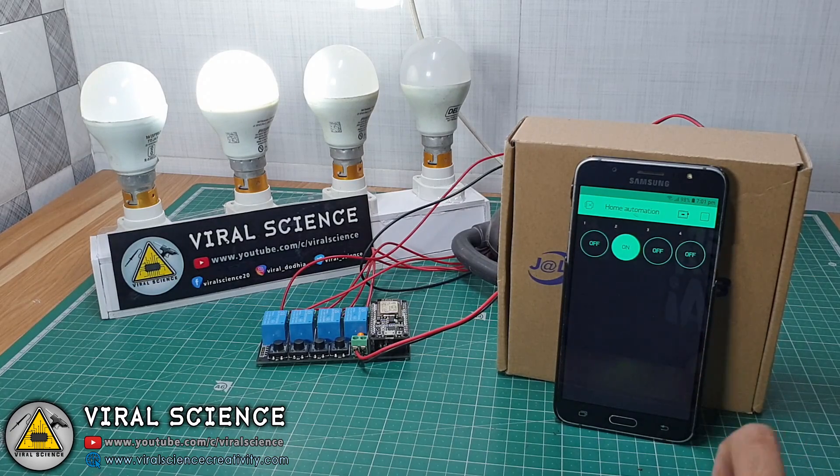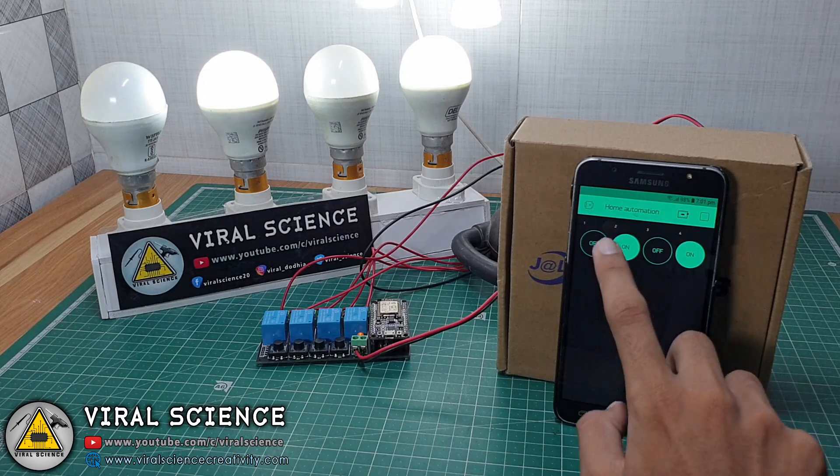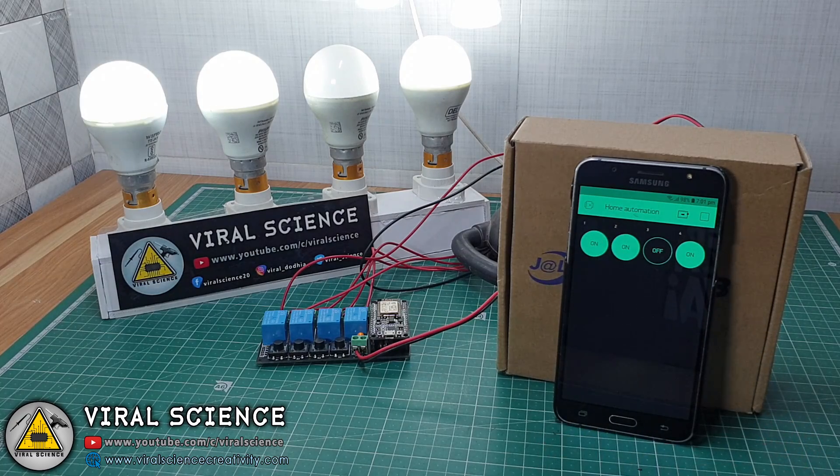I hope you guys like the upgrade in this project. Watch this video till the end and make one home automation system for yourself.